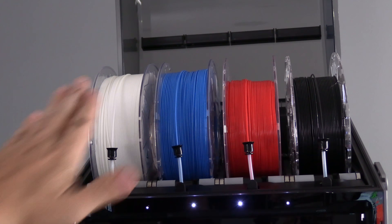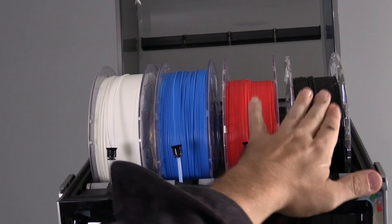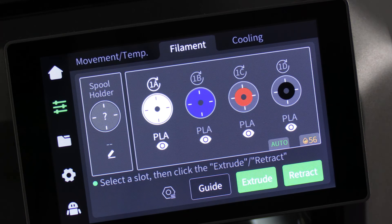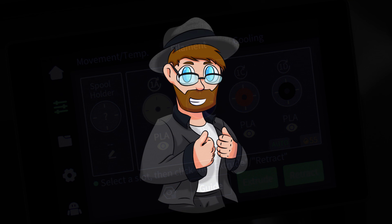Notice that I installed two one-kilogram spools and two half-kilogram spools. The K2 Plus represented this on the screen with full icons and half icons.